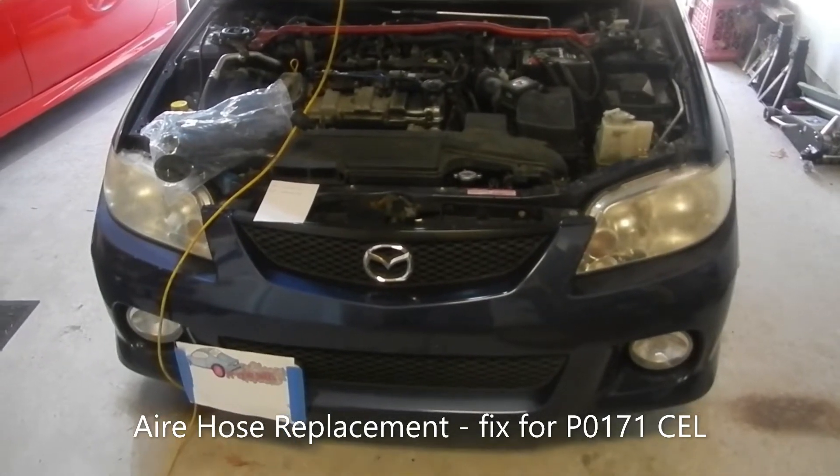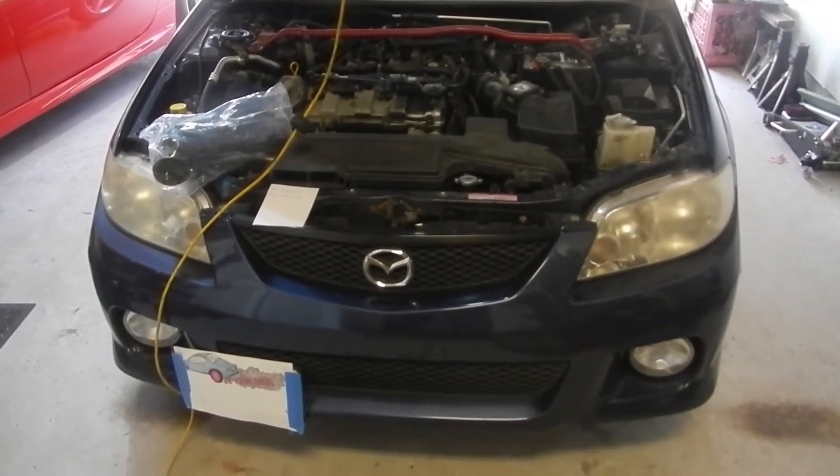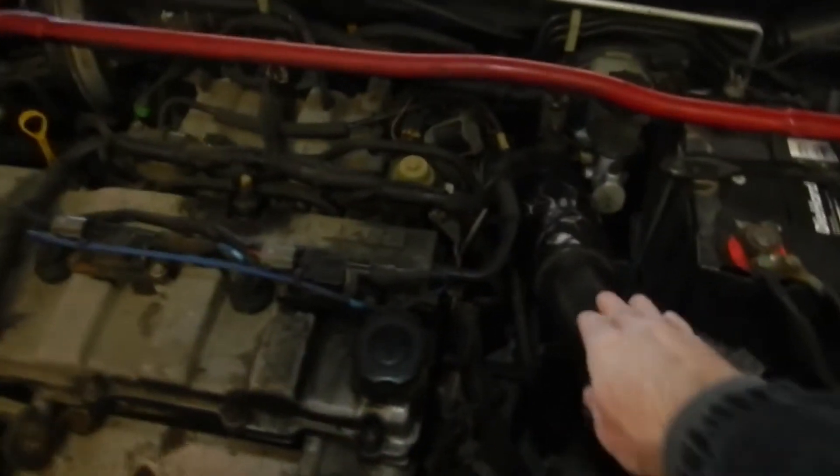On Big Wheel here, we've got a 2003 Mazda Protégé. We're going to be replacing the air hose — that's this accordion thing here. It's just a hose.